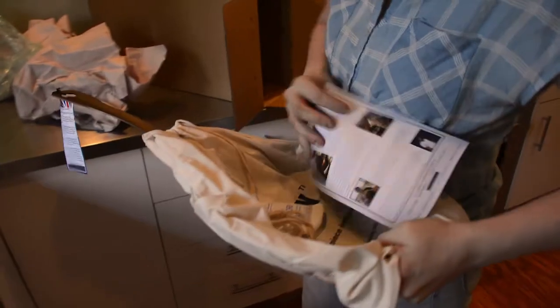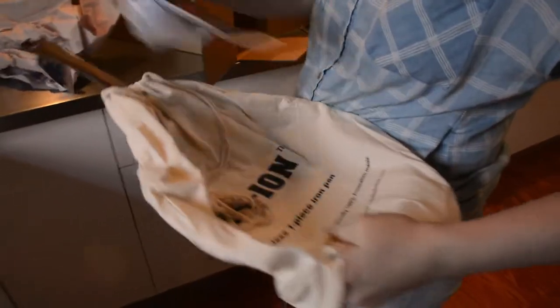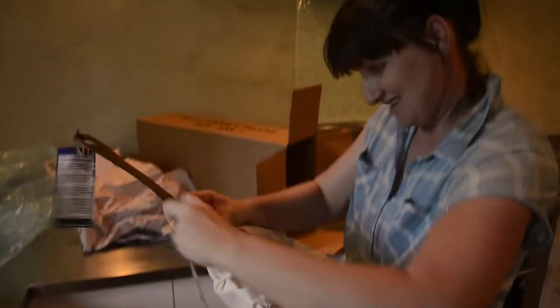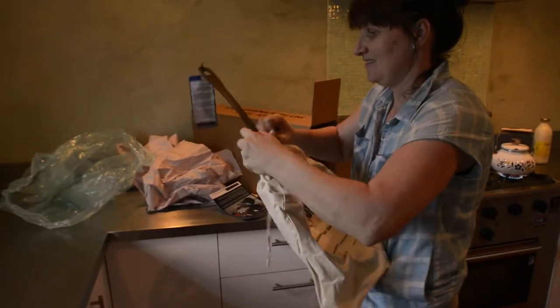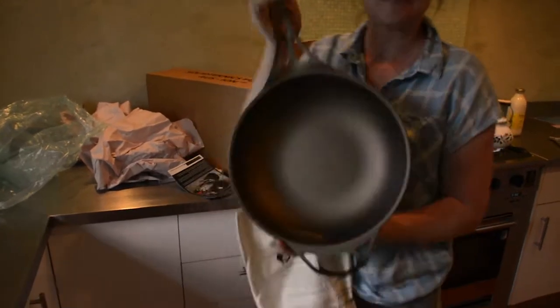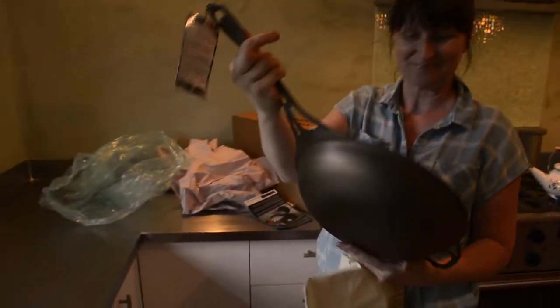Nice cloth bag. I'll read that in a moment. Ooh, cloth bag. Beautiful.